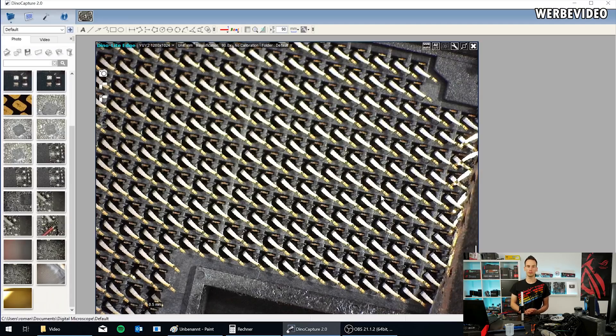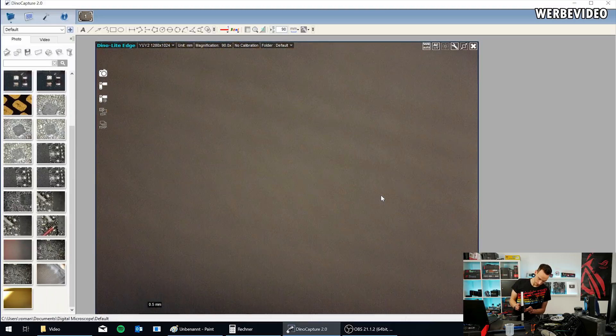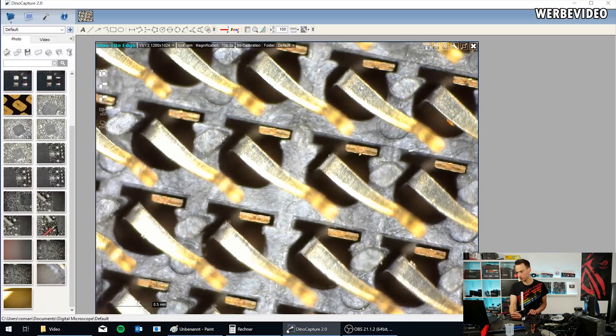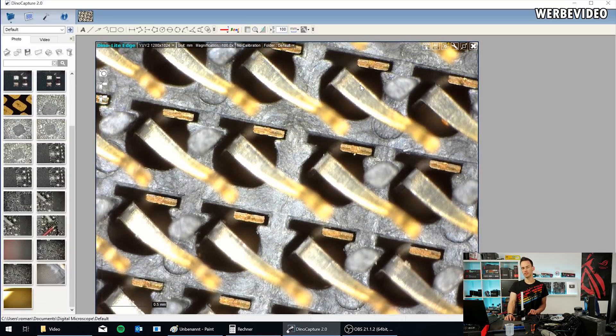I successfully removed the socket from the EVGA board and cut it into pieces to extract some pins and place a section under the microscope. You can see how beautifully those pins are aligned. Currently at 20× magnification — zooming to 100× you can see the contact surface of the pins themselves: a small hook on top, gold plated for better contact and to prevent oxidation.